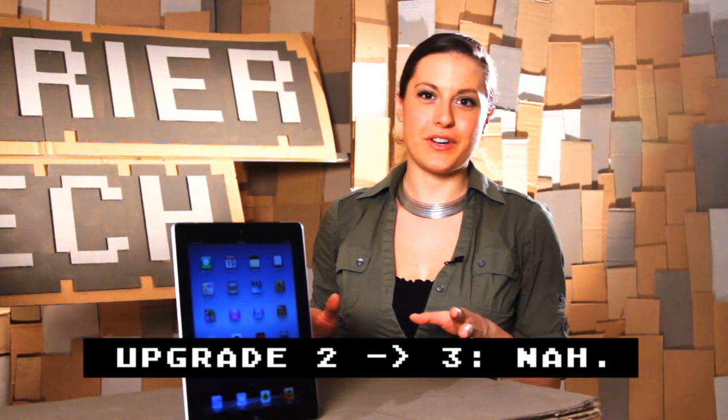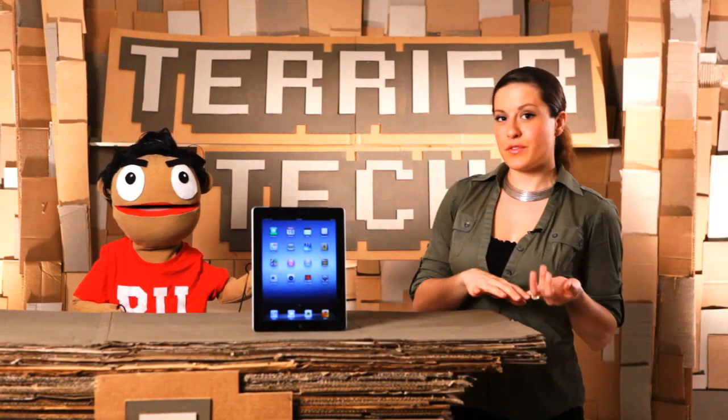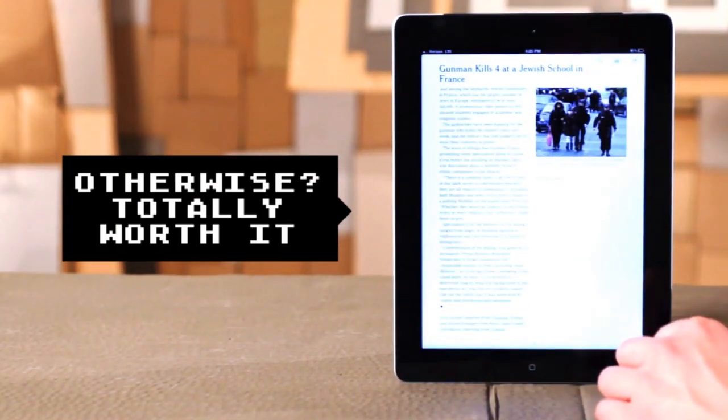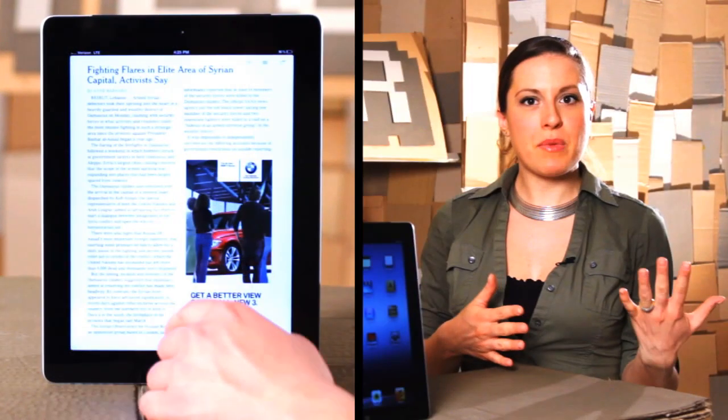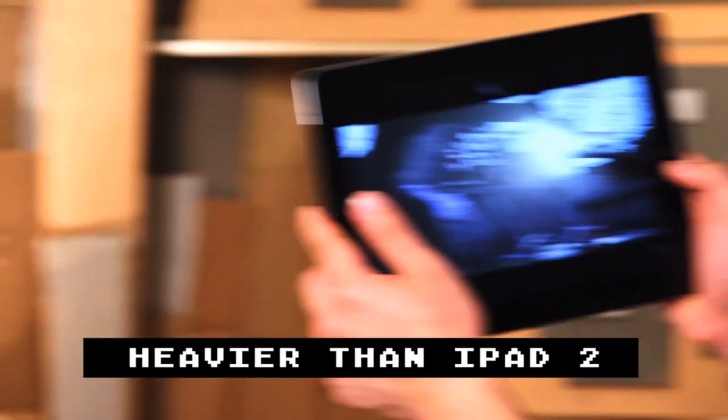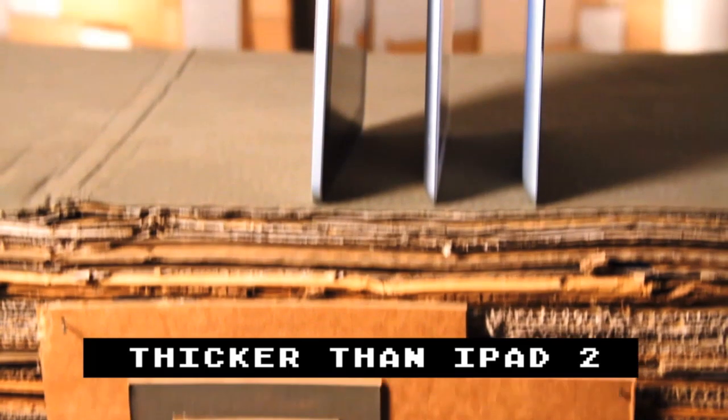Alright, so if you already have the iPad 2, there's no need to run out and get the upgraded version. But if you have the first version, or any of the other tablets, or if you just haven't bought a tablet yet, this is going to be the one you want. The user experience is a lot like what we've seen before from Apple, and it is a tiny little bit heavier. Get ready for some two-hand grippage there.